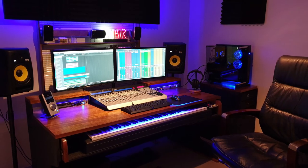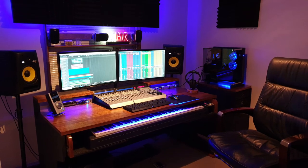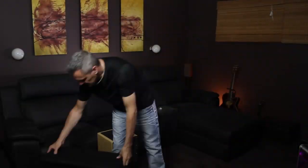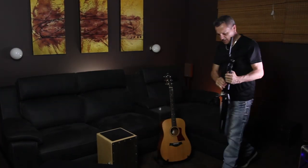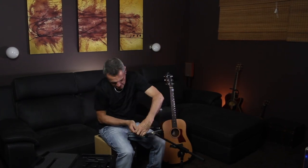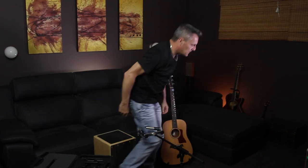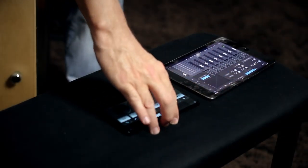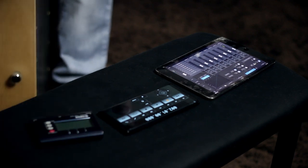I actually prefer not to record in my main studio, but instead I run cables down the hall to the theater room of my house and do my tracking there. Firstly, because I like the acoustics of this room, and secondly, it's nice to be away from my main PC. And importantly, I just feel very comfortable when I'm recording in there — it gets me in a really nice frame of mind. However, it doesn't come without its challenges. The main issue with recording in a separate room when you're both the artist and the engineer is controlling both your DAW and your audio interface.